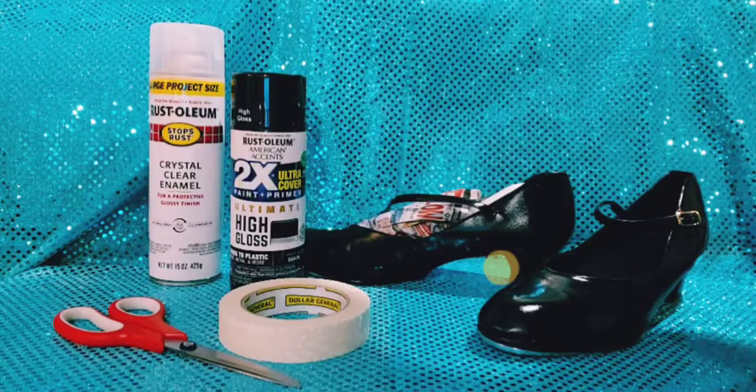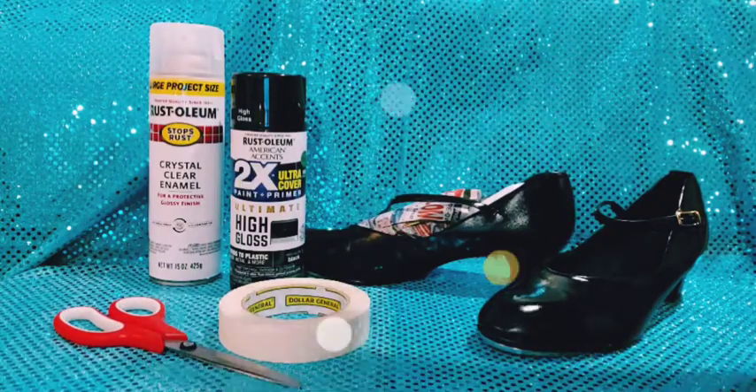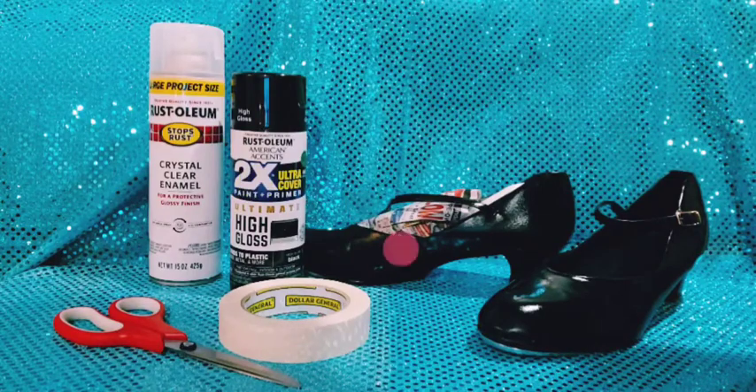I'm also an artist — an acrylic artist. You can see on my channel my artwork. I had this spray paint left that I used to put on my canvases before I would do some of my artwork.